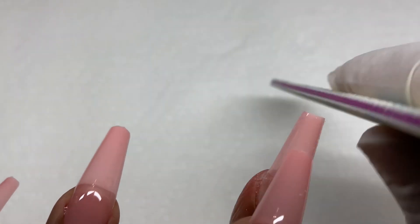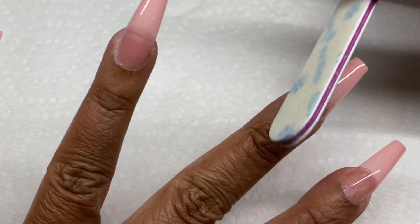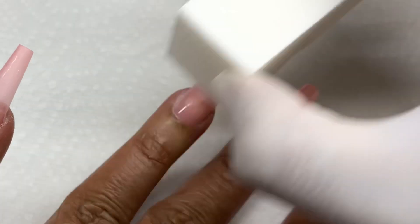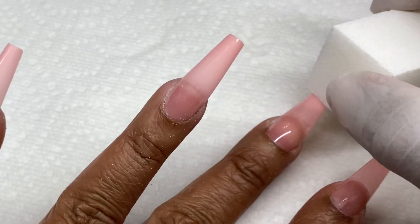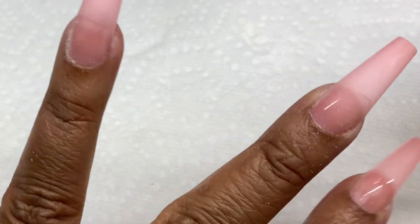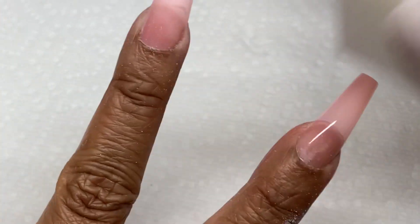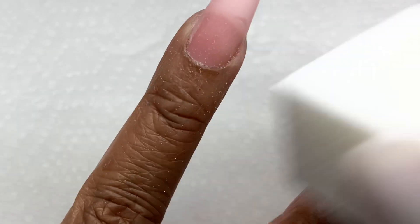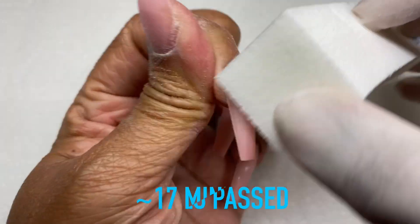Whatever setup allows you to hold the nail with one hand while the other hand gets cured — a hands-free situation — that's what you need. Now I'm refining the shape a little bit — it just has small tabs where they tear off, and I like my edges a bit sharper, so I'm buffing the surface. I'm also buffing with the polar buffer to remove the shine from the top surface — I'm not pressing hard, so it's not thinning them out.